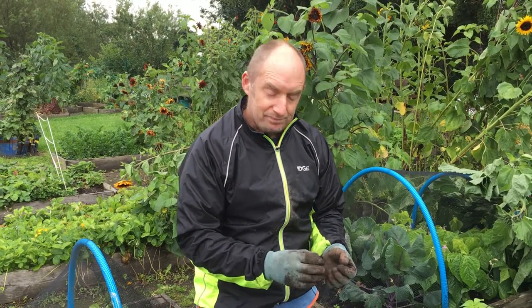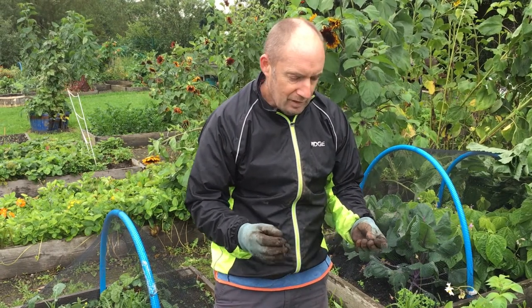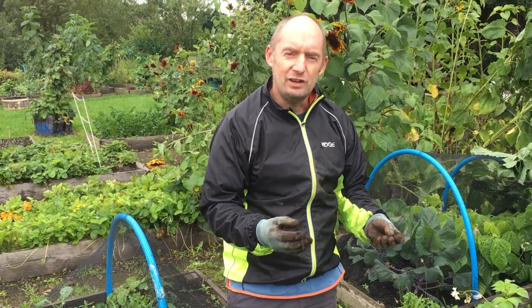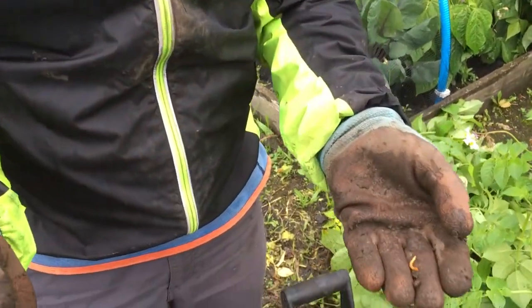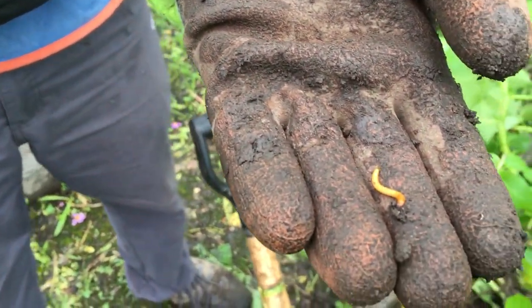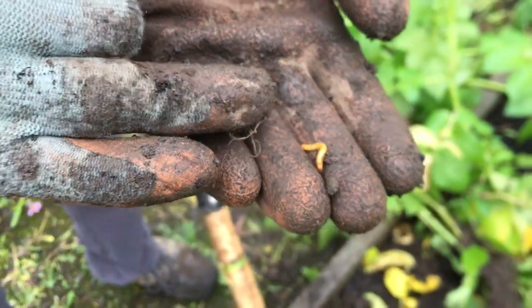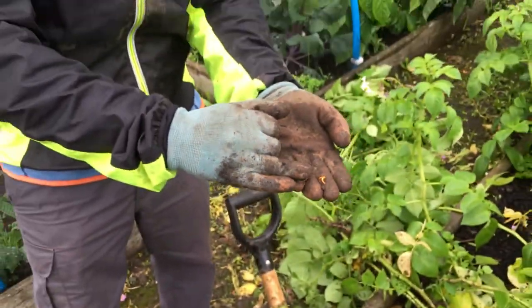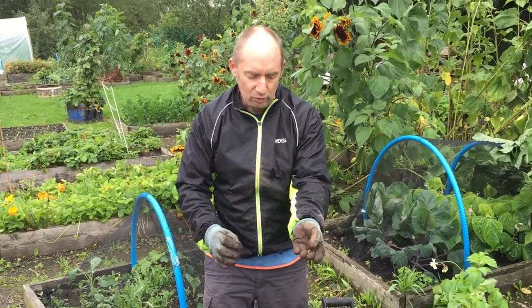We're beginning to get a nice crop here of potatoes, but one thing we need to be on the lookout for as we're harvesting them is slight defects. You might find little holes in your potatoes, and quite frequently if that happens then it's that little guy that's responsible — that's a wire worm.